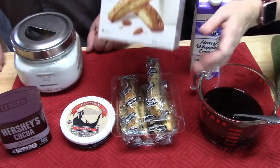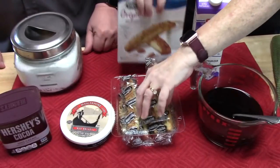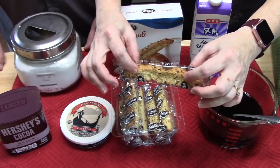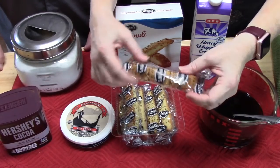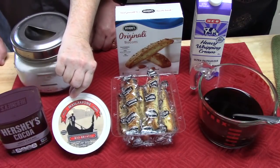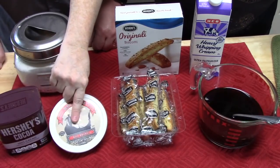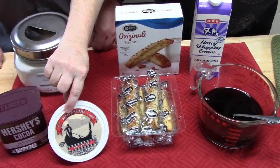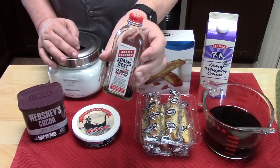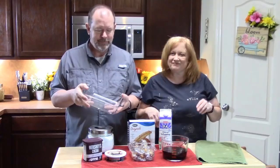Just the original biscotti — they come in an eight-pack, so you'd need two boxes. They come individually wrapped; they're nice and hard, kind of a cookie, good for dunking. You're gonna need some mascarpone cheese — it's kind of a creamy cheese. You're also gonna need some powdered sugar, two teaspoons of vanilla extract, and some cocoa powder.